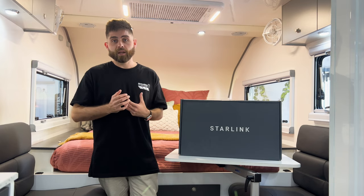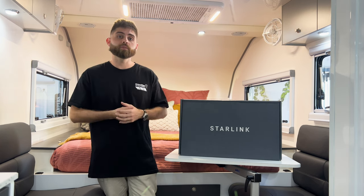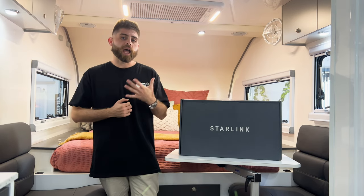The benefits to you are you can stay connected with friends, family, and loved ones while you're on the road, and share up-to-date travel experiences — videos and photos — so they can almost be with you as your adventure happens.